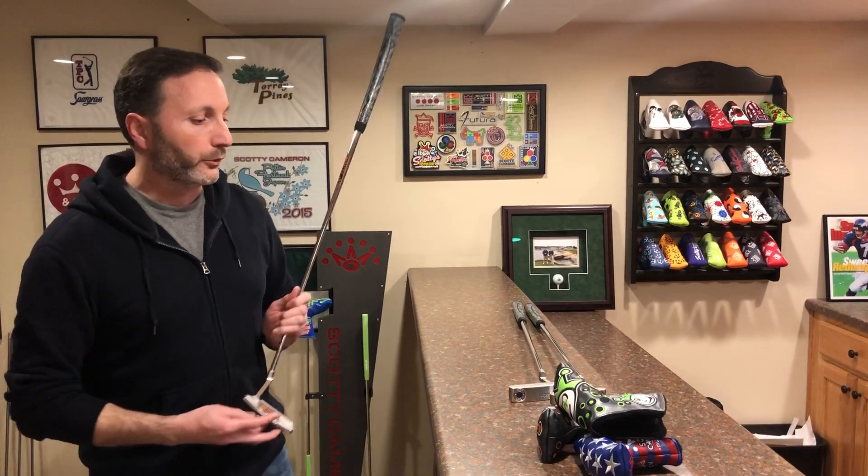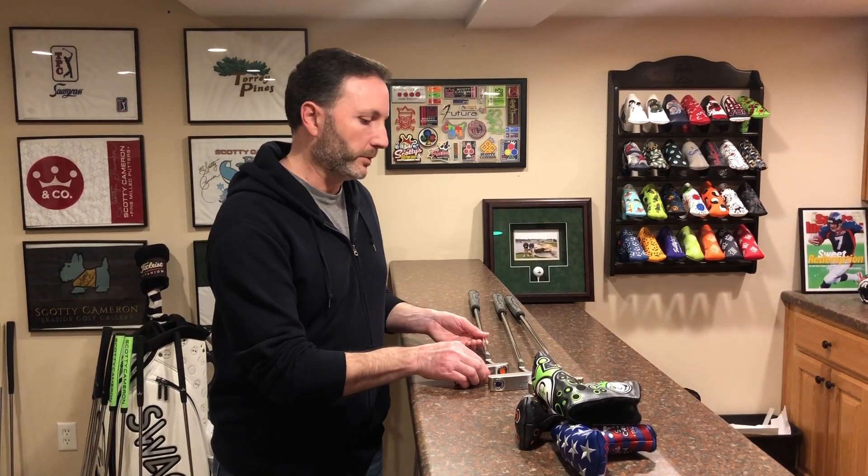If you want that putter, I will sell it to you and ship it to you at that price. You can put your own grip on — if you've already got a collection of head covers and don't need another one, I get it. There will also be options to pick from a wide variety of current custom shop offerings for grips and also for head covers, so you can mix and match and make it look how you want.